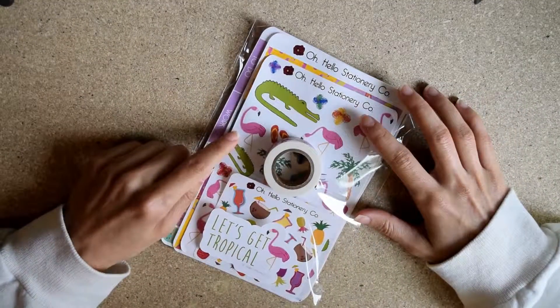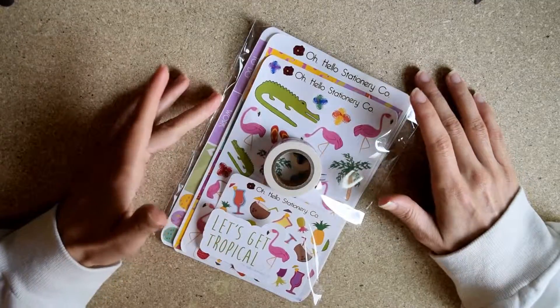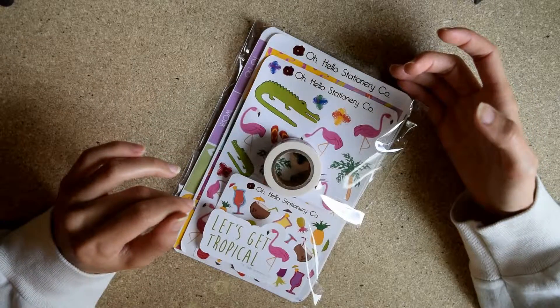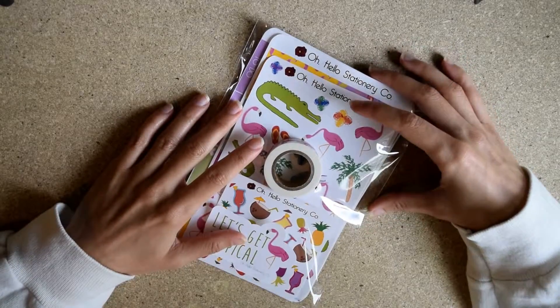Hello everyone, it's Jessica and today I'm going to be unboxing the May subscription from Oh Hello Stationery Co. It's really adorable. May is my birthday month so I'm really excited with this package and I'll just jump right into it.